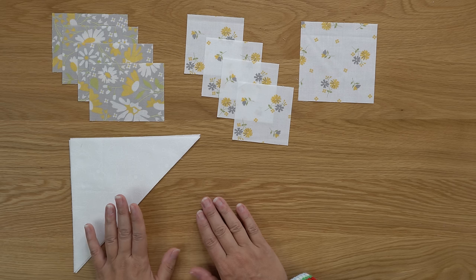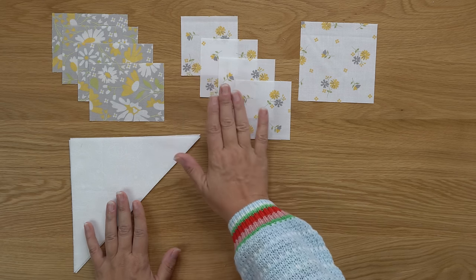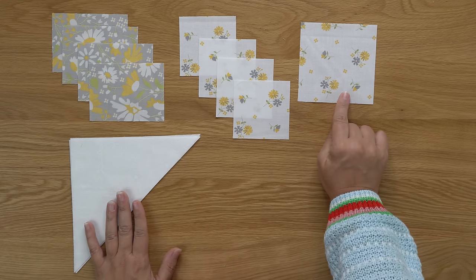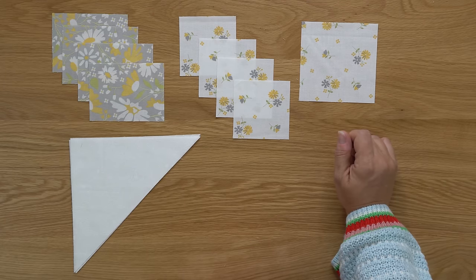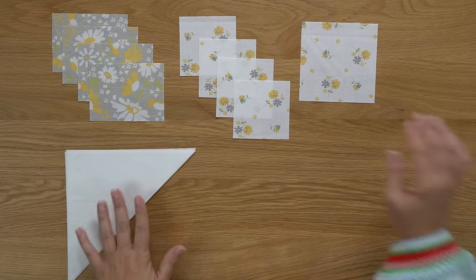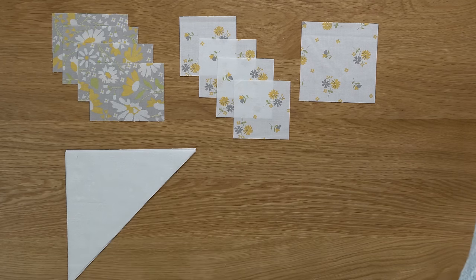You will also need some pieces cut from a cream print: four small squares and one medium square. Those are all the pieces we're going to need for today's block. This one is going to come together so quickly — let me show you what we're going to do first.